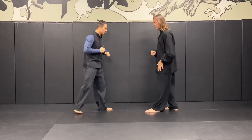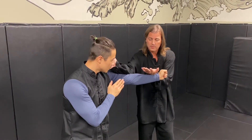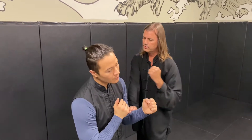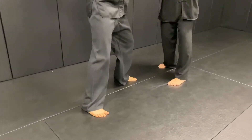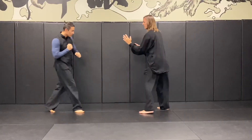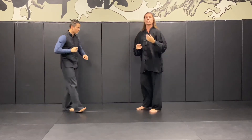Now the same thing from front stance, slowly: Jun Ma, Han Sao, strike. Pak Sao, stepping in, strike, following through, cover, return. At tempo.